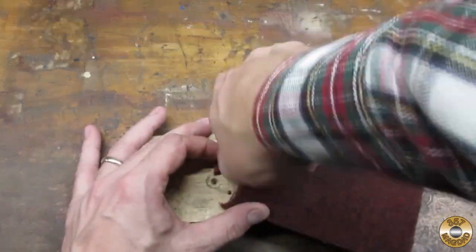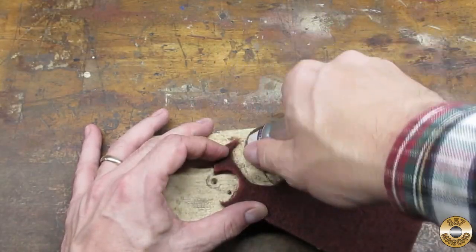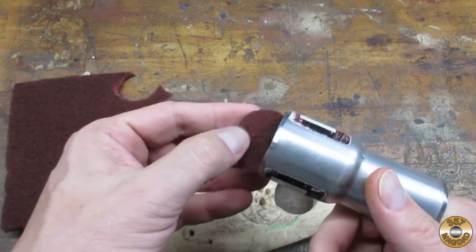Usually I just use the pipe adapter to score the abrasive, then I cut it out with scissors. I had just freshly sharpened it, so this time it made it all the way through.